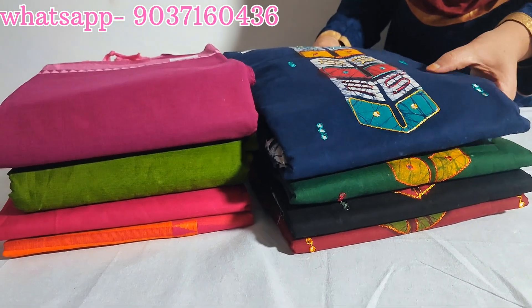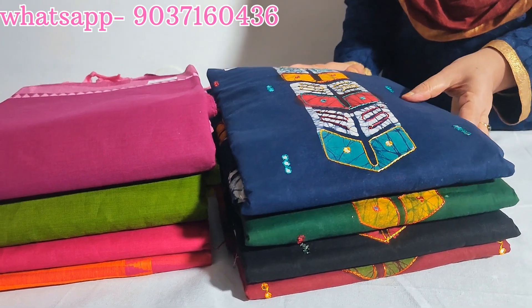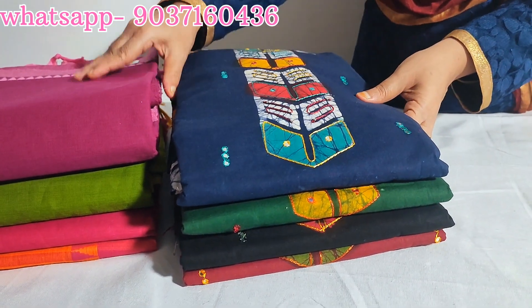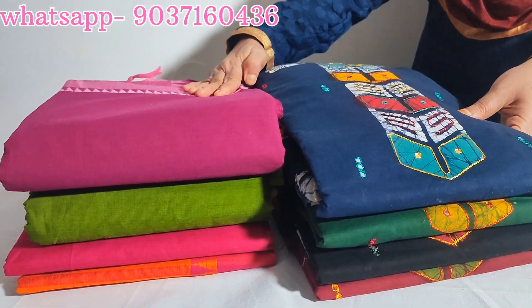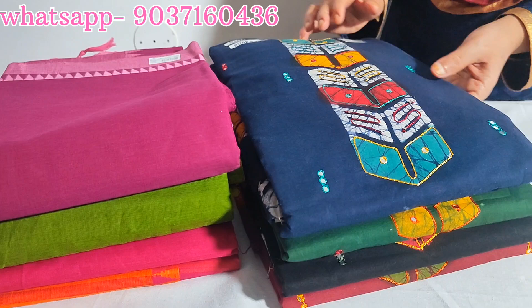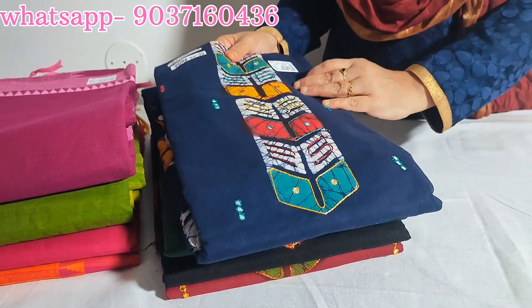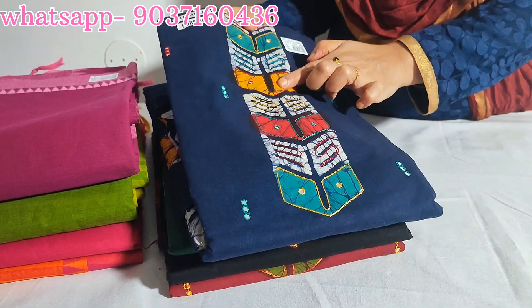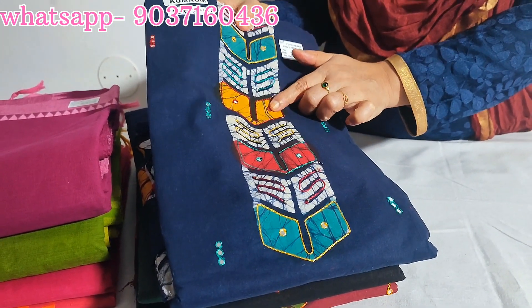This is a pure cotton, premium quality cotton set. This is a South handloom set. This is a restock. This is a premium quality cotton — soft material with handwork and glasswork.